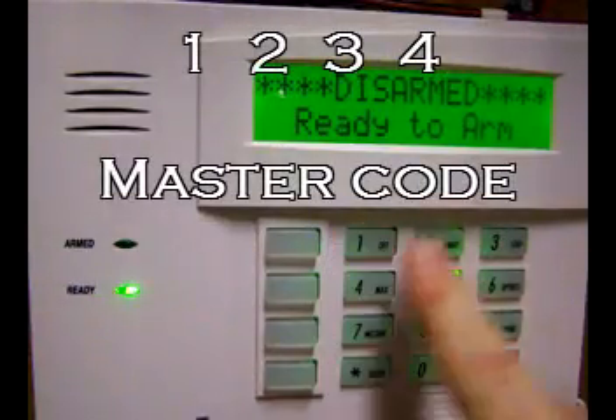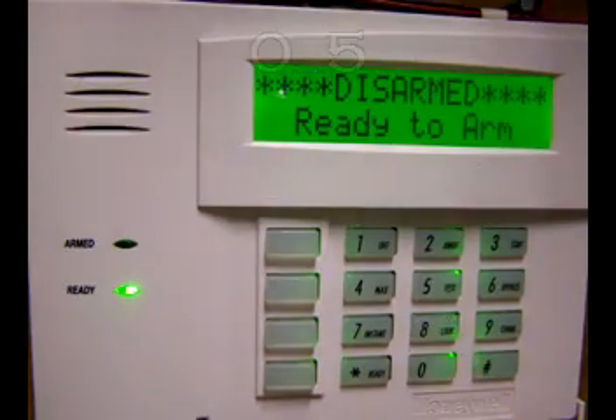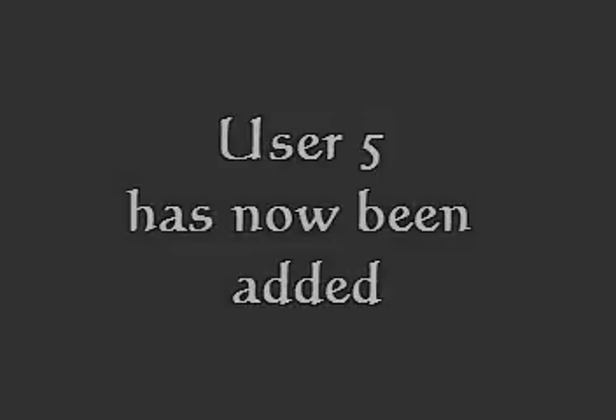Let's go ahead and add user number 5. Start out by typing in the master code, the number 8, 05 for user 5, and finally the security code for the new user. User number 5 has now been added.